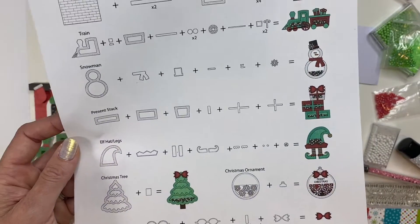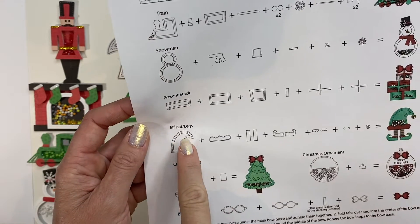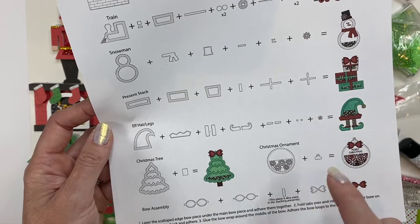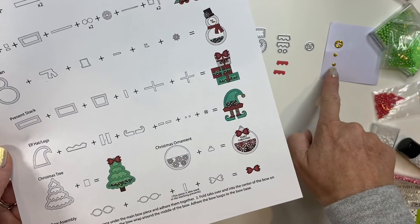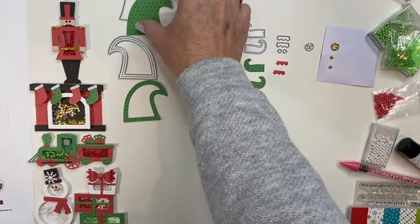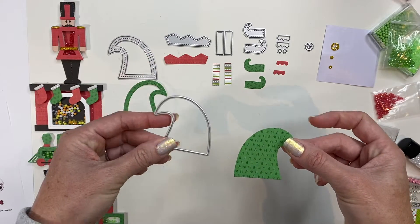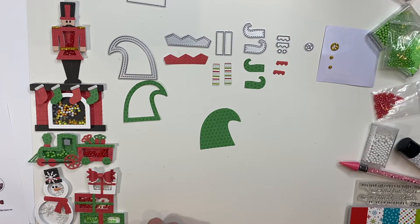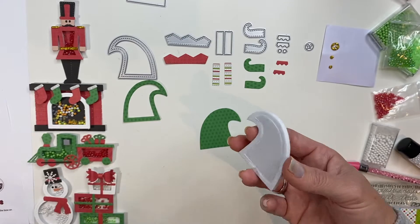The next shaker we are going to create from the Jolly Jingles set is the adorable elf hat and legs — so cute, really really fun. I'm going to add in some glitter foam accents to it as well. To get started, I am going to take the outline die, which is available separately — a great add-on to all of your shaker kits. And I'm going to take the double sided foam included in your kit.